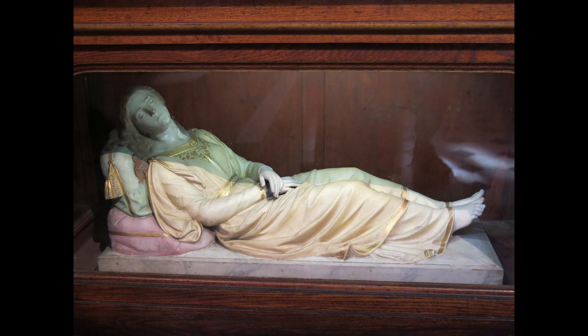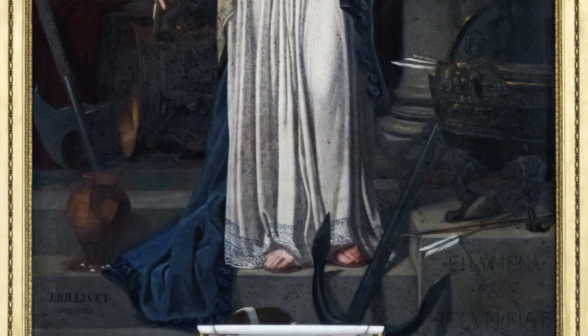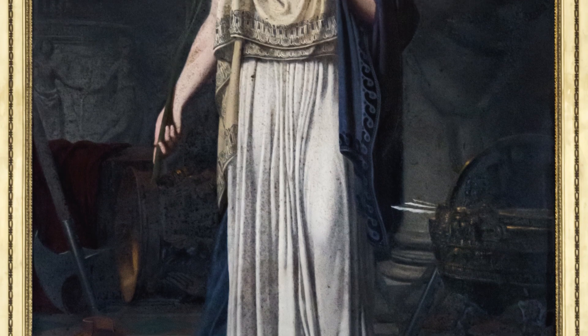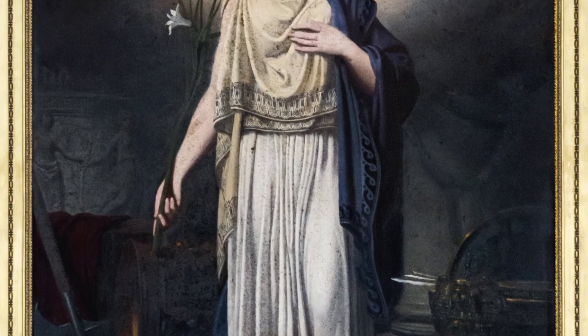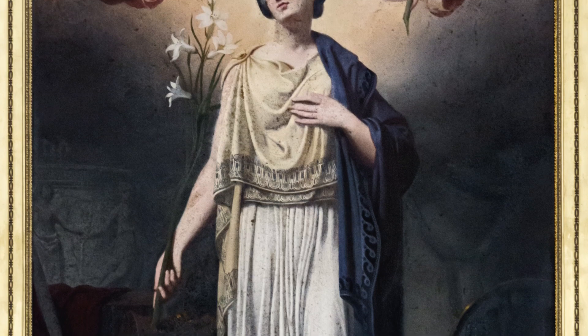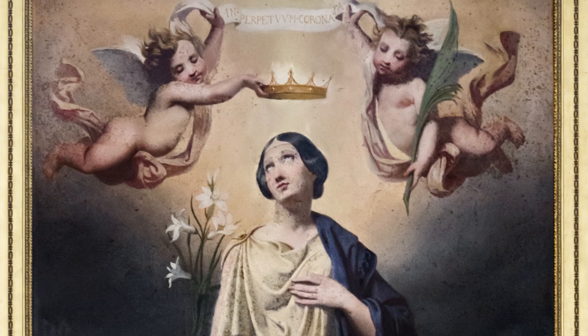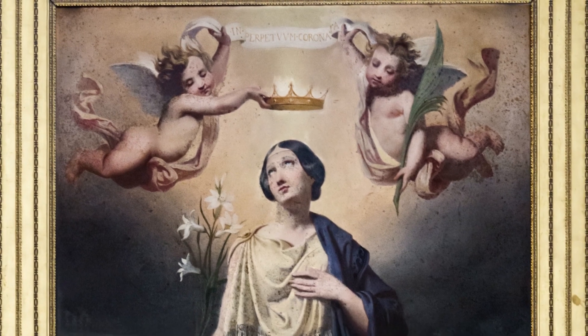Anyway, the story goes that when she was 13 years old, she made the vow to remain a virgin for the rest of her life and dedicate herself to God. But things did not go according to plan when the Roman Emperor Diocletian wanted to go to war with her father's kingdom, so the father took his family to Rome to negotiate for peace.